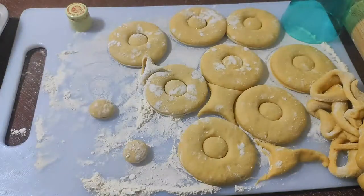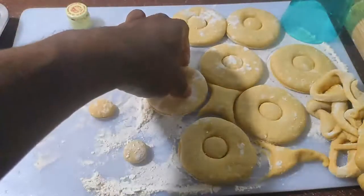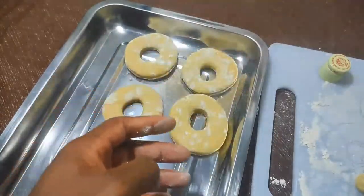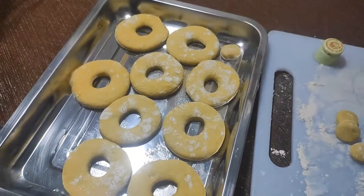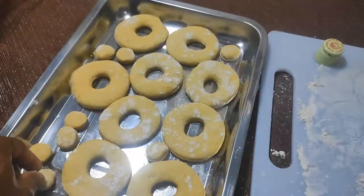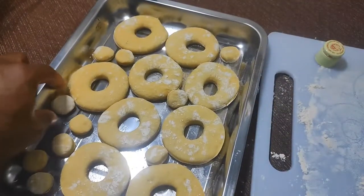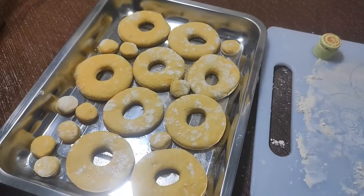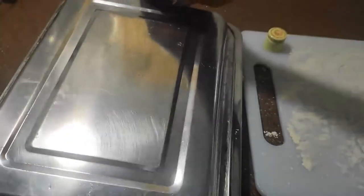Now I'm placing all my doughnuts on the greased baking tray to rise a second time for maximum fluff. At room temperature this will take between 15 to 25 minutes — they don't have to double in size like before. Cover with an inverted baking tray of the same size and let it sit till we're ready.